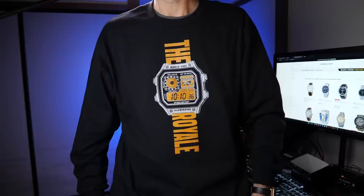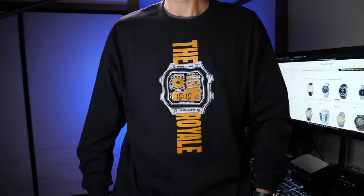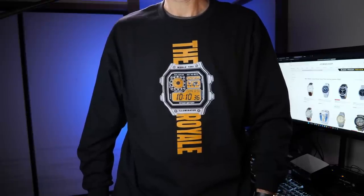Before we take a look at that crazy and gorgeous Seiko, quick plug for my t-shirt shop. Check out justthewatch.com where you can get this t-shirt I'm wearing, which is a really cool Casio Royale design I put together, along with a lot of other original watch-themed t-shirt designs. Pick one up, help support the channel.